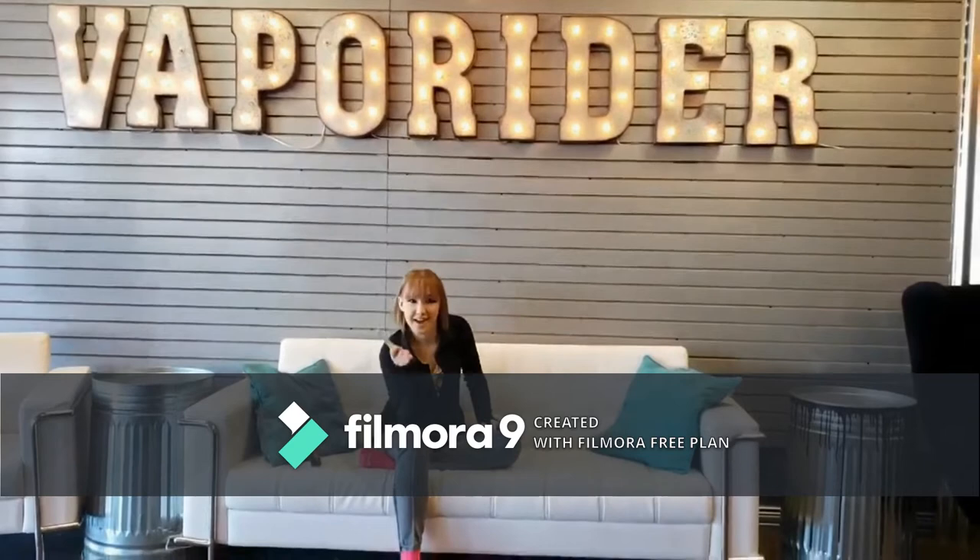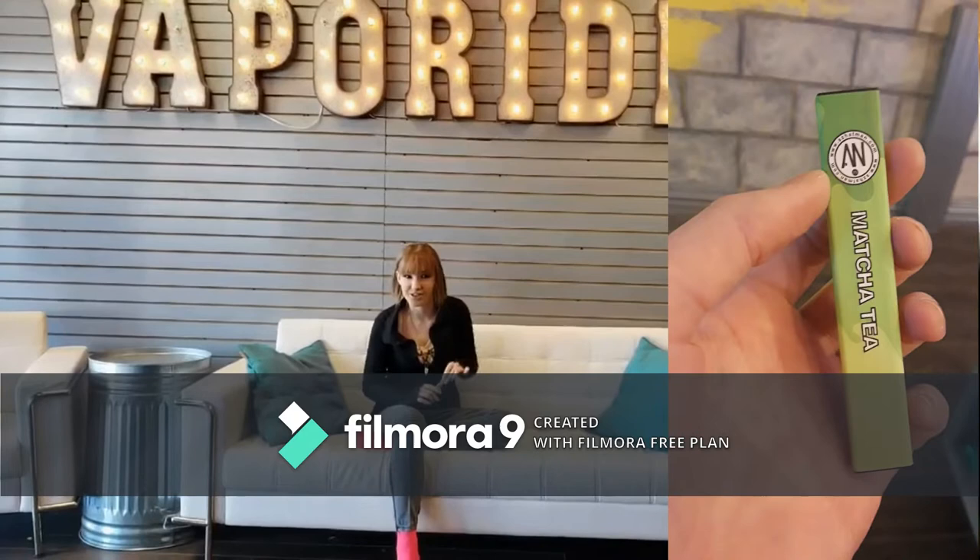We are here today at Vaporider Sugar Land testing Hat Man Disposable E-Cigarettes. First we're testing the Matcha Tea.